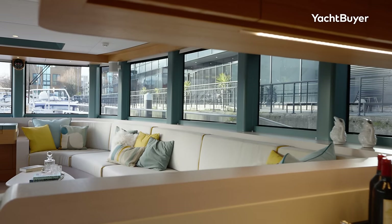The twist — just wait to see what they've done with the interior of this thing. There's so much to see. I'm Jack Haynes. Welcome to Yacht Buyer.